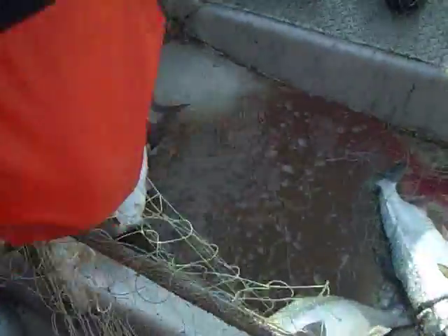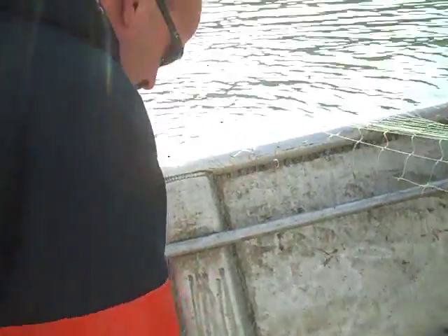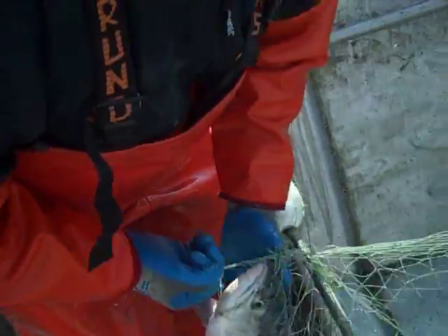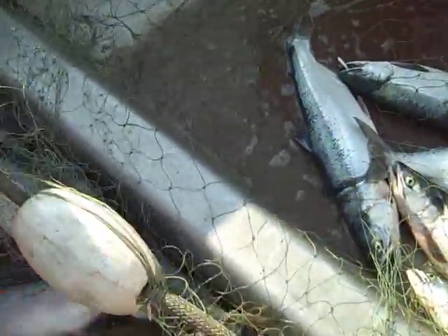I'm going to pull this out. We're on K-12. It's a really nice bit. All right, now we're fishing men!